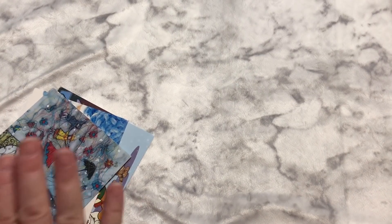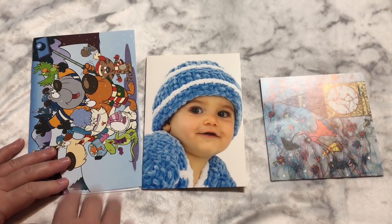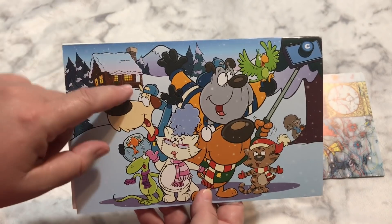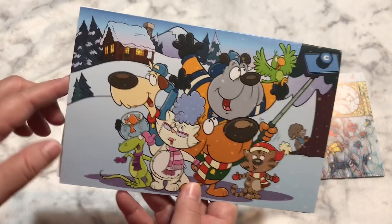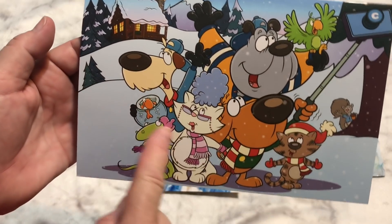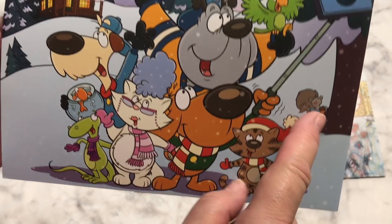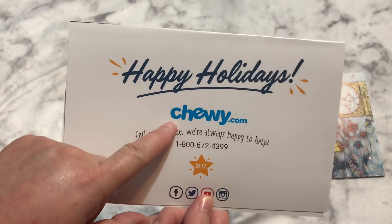Another wonderful thing I got in the mail — I received some wonderful cards. Now, you've got to think I'm crazy, but this was my first Christmas card. I buy S'mores' food from Chewy.com because she has to have a special prescription food, and they sent her a Christmas card. I just thought, how fun is it — you've got the selfie stick and all the different animals, even a goldfish and a squirrel hiding in the background. I thought that was a really fun card to get in the mail. Happy holidays from Chewy.com.